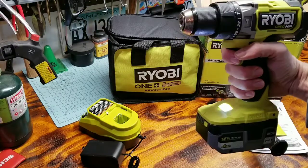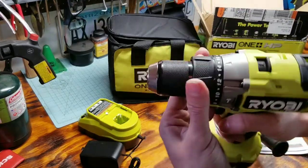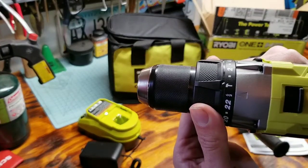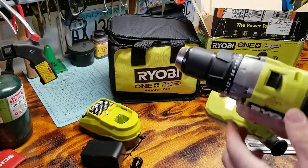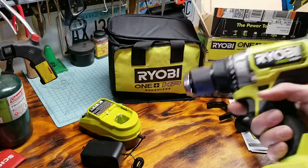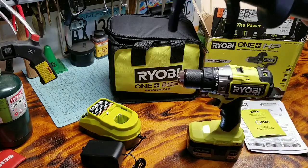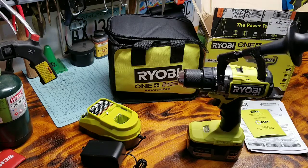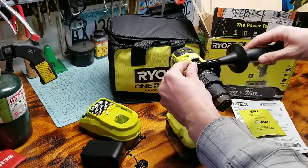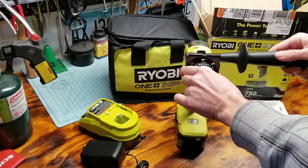Lightly hold down on the trigger and you have the little LED light coming on. We have 22 different clutch settings, then you have the drill and hammer drill modes, and two different speed settings — fast and slow. The accessory handle fits into these little notches right here. You can see on the handle it has two little notches that fit into those recesses. Let's get those on there and tighten it up.